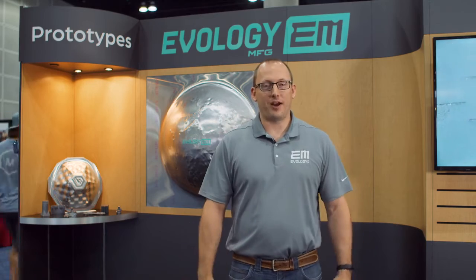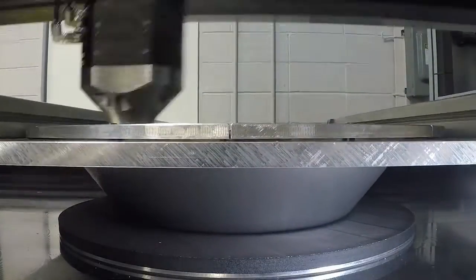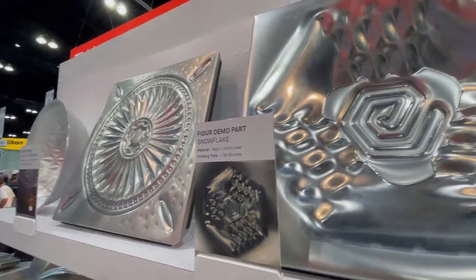We have a wide variety of applications that we work with — everything from space, aviation, medical, consumer goods, and defense industry that we're making parts for.